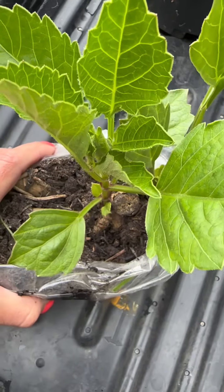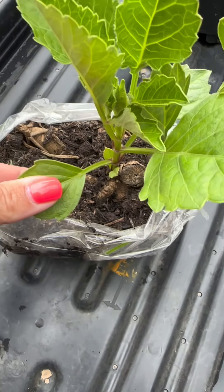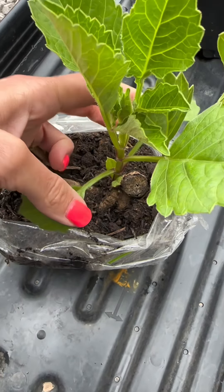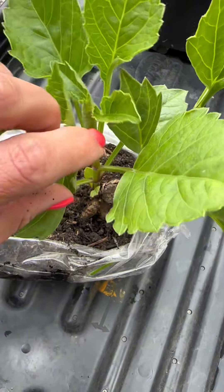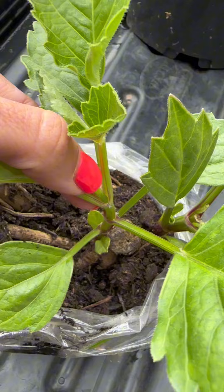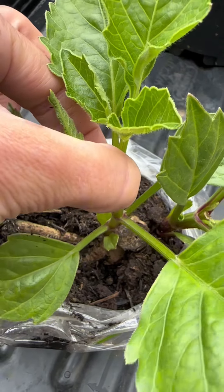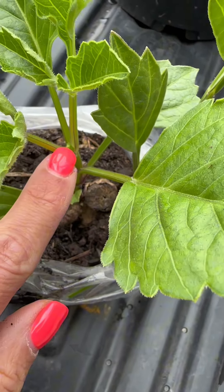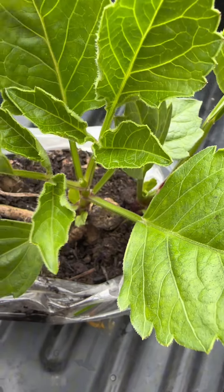If you are wanting to pinch out a dahlia, all you need to do is count about three pairs of true leaves — one, two, three — and then you just want to pinch out this central growing tip. Just pinch it off, and that will encourage side shoots which will promote more flowers.